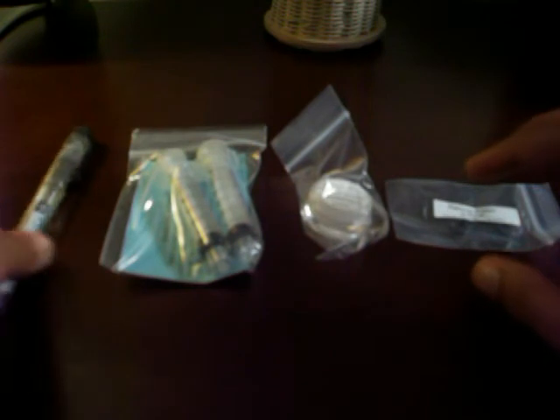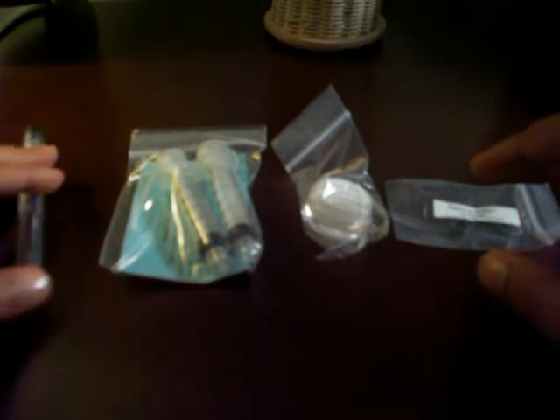So with the following things — the pen, the syringe to properly fill the pen up, the silicone grease, and the o-rings — you can successfully turn your Preppy fountain pen into an eyedropper pen with these four things.